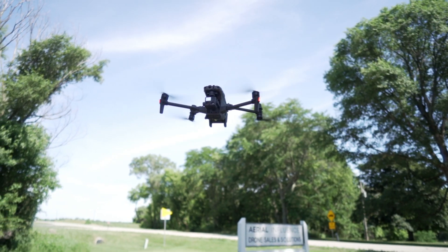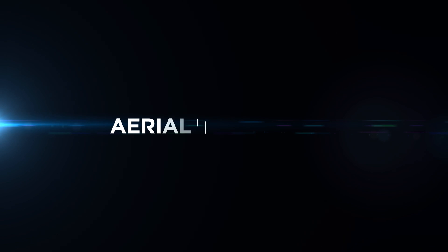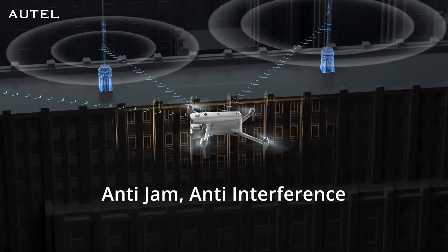We are pitting the DJI M30T against the brand new Autel Evo Max 4T. We're going to talk all about the specs. Hey everybody, David here from Aerial Influence. Thank you so much for stopping by. Today we are talking about the DJI M30T — I've talked about that drone extensively, there are a bunch of videos you should check out — but we're also talking about the brand new Autel Evo Max 4T.